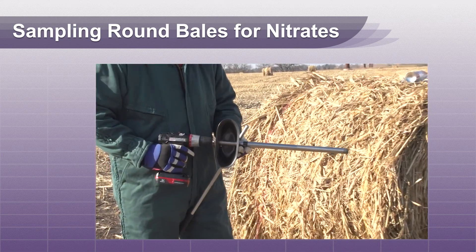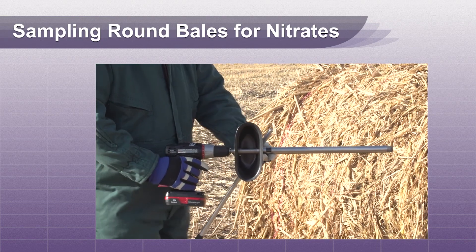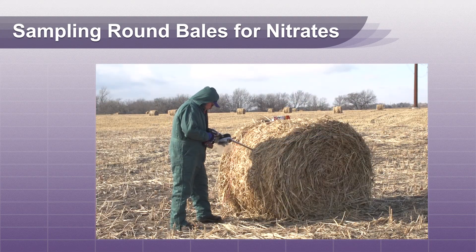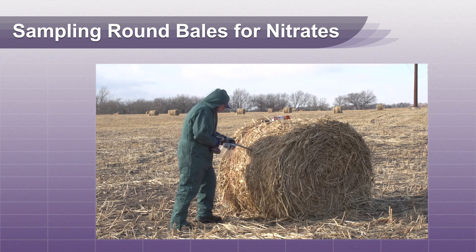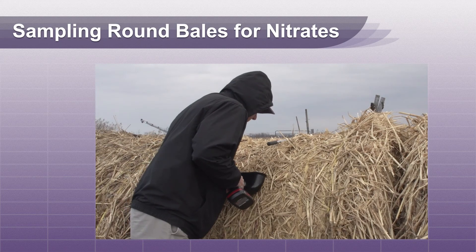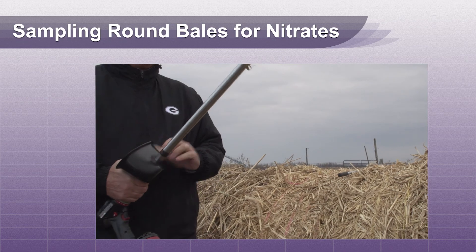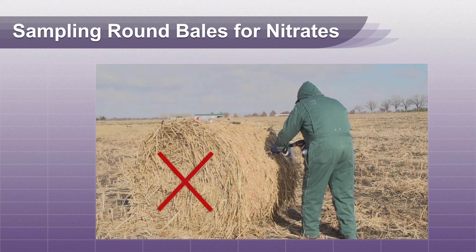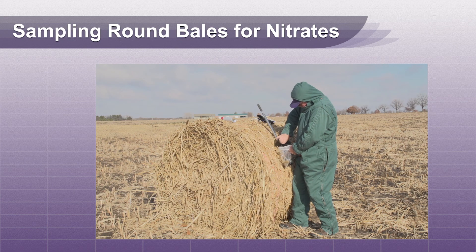A good quality bale coring instrument adds to the ease of this procedure. This one mounts to a drill and it's simple to use. Make sure the end is sharp and coring is done in low gear for more torque. Place the bale corer in the middle of the bale on the round surface. Sample the bale as far as the probe will go in, as this will sample many layers of wind row that has been rolled into the round bale. Do not core the bale from the end where the bale surface is flat, as this will only sample one area of a single wind row.